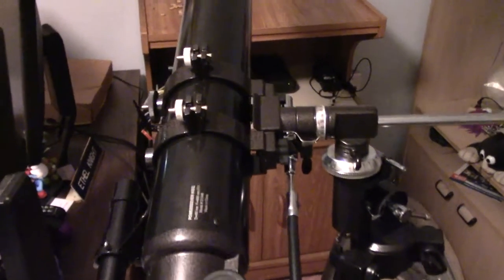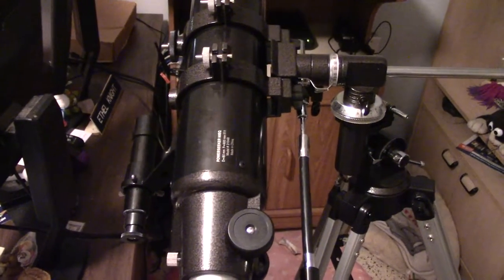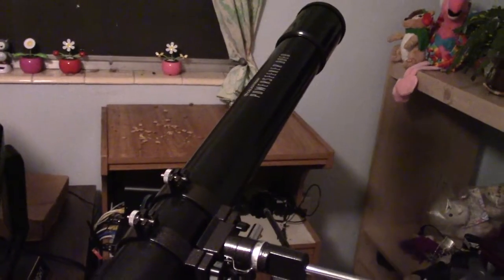That's how you'll find your objects — you put your hand towards the back and tilt the telescope up. And then what you're going to want to do is rotate it by turning the telescope in a different direction.